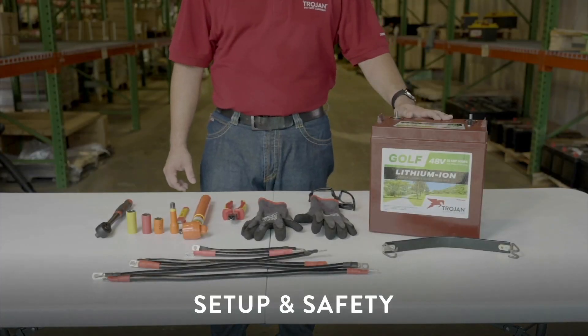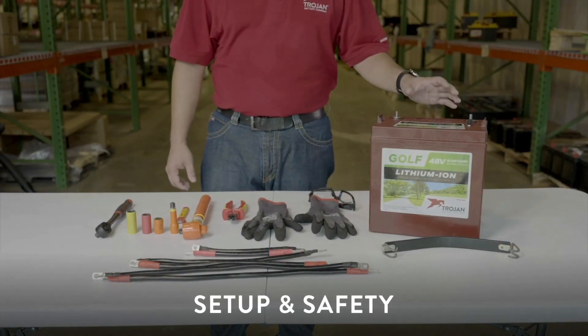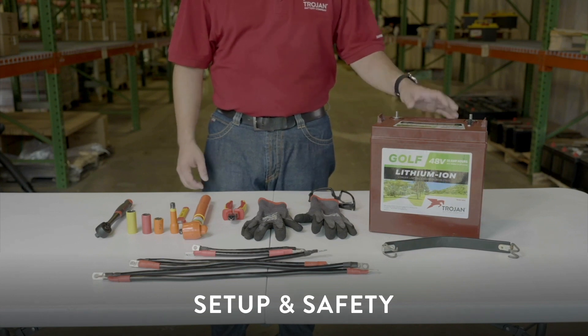Today we're going to show you how to install a three battery setup with the Trojan GC248V lithium-ion battery, designed specifically for use in golf cars.